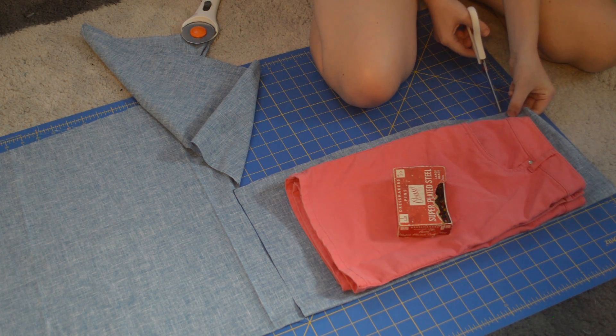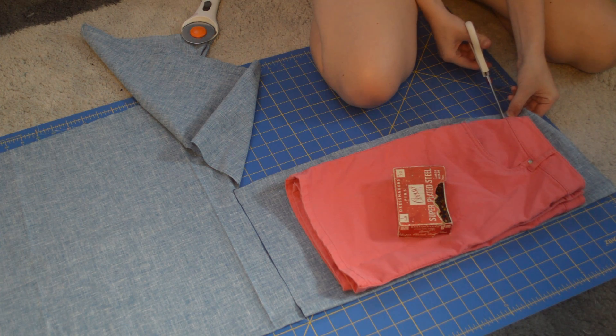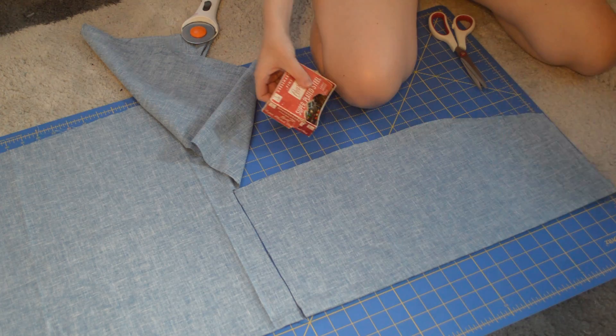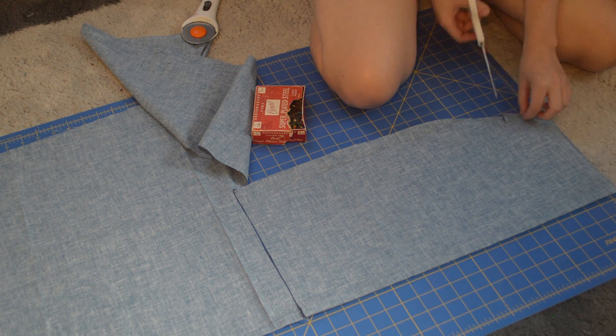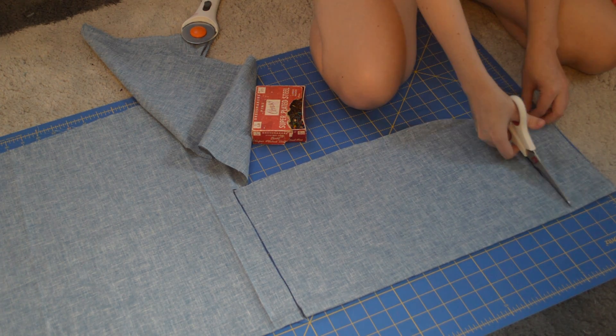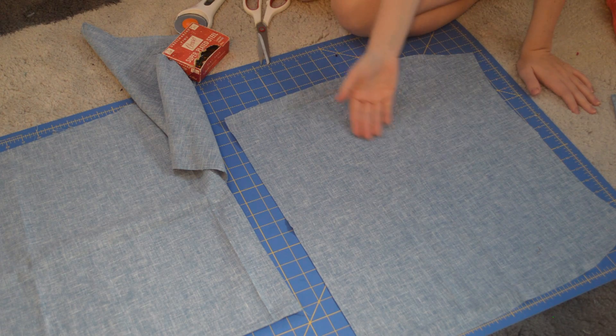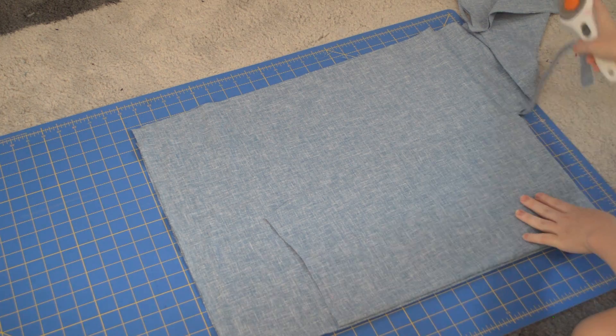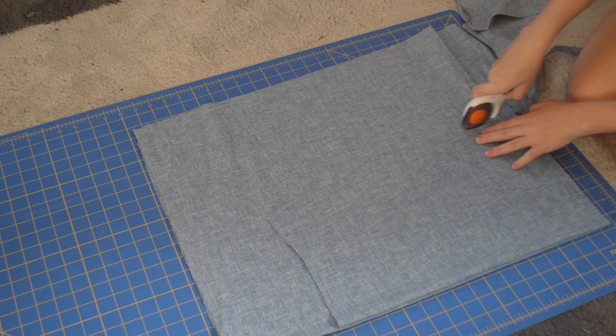Now mark where the waistband is by cutting where it ends on your fabric. Then remove your skirt and continue cutting out your new skirt. Taking the skirt you just cut out, repeat on another folded piece of fabric — this is the back piece.